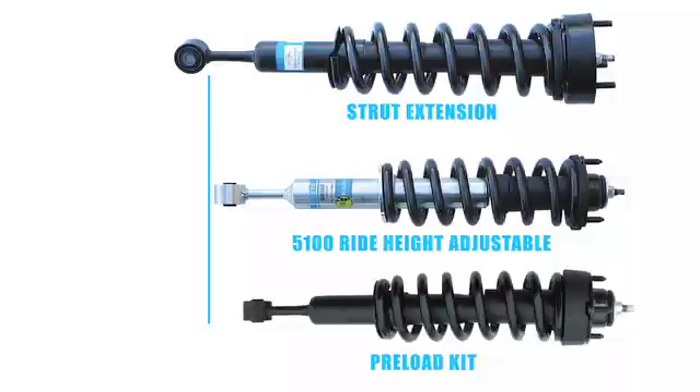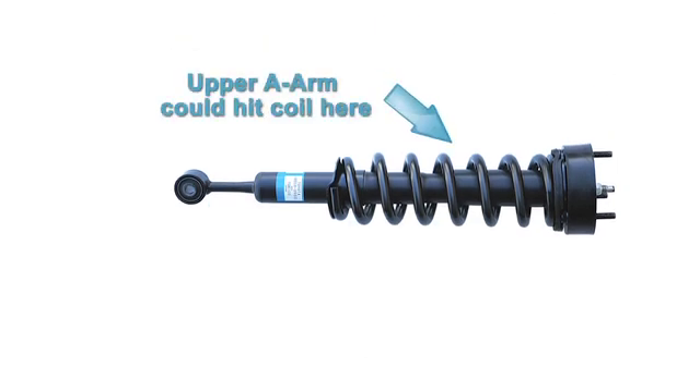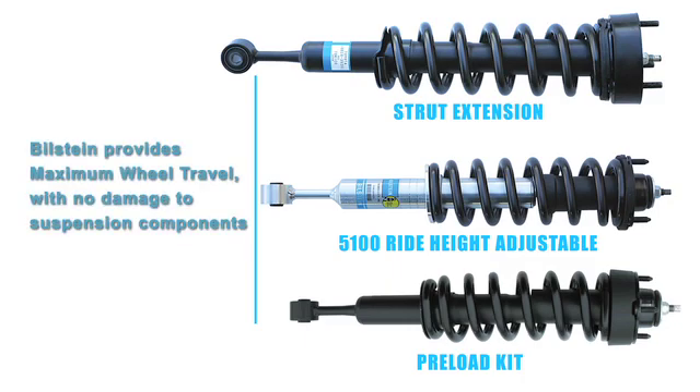If you compare that to the strut extension, you'll notice that it's way past full extension — essentially you're in the danger zone. What's going to happen with the strut extension is you're overextending the suspension. You're going to have driveline problems, ball joint problems, and in many cases the upper a-arm will hit the coil spring on the outside and cause a big banging noise. The Bilstein 5100 is the perfect setup — it's not creating overextension and it's giving the maximum amount of wheel travel without harming any of the suspension components.